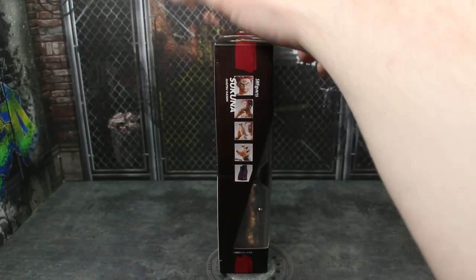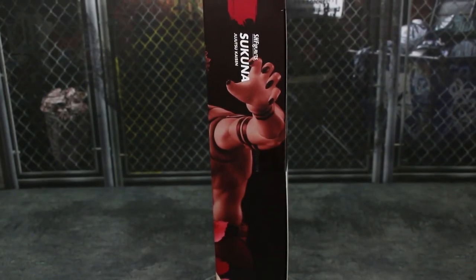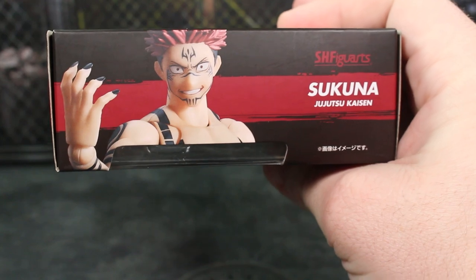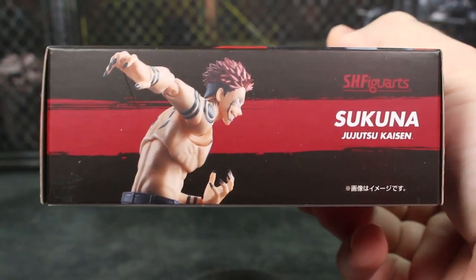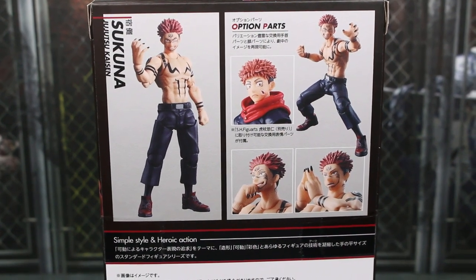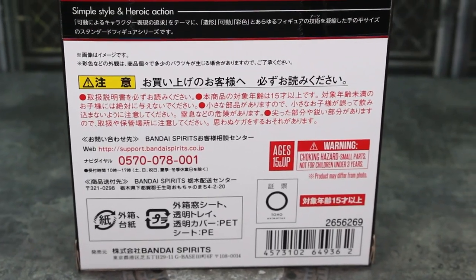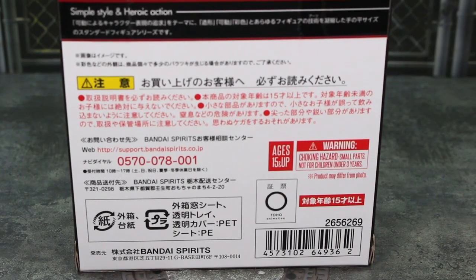On this side, it's just one of those continued images of him posed, with SH Figure Arts and Sukuna. On the top, there's another image of Sukuna from the front of the box, and it says the character's name and SH Figure Arts. On the bottom, a different pose — you can see more of the back of the character. Looking towards the back, the top half has a bunch of different images and some of the accessories. You can see it also comes with a Yuji face, even though we still don't have a smiling face. The bottom has ages 15 and up, the Toho Animation logo, and a barcode.